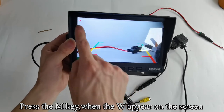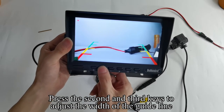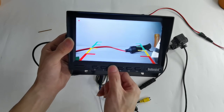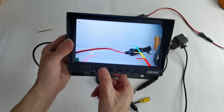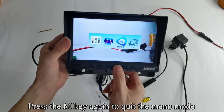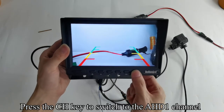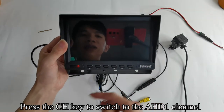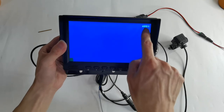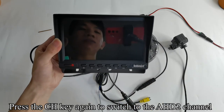Press the M key when the W appears on the screen. Press the 2nd and 3rd keys to adjust the width of the guideline. Press the M key to enter the menu mode, then press the M key again to quit the menu mode. Press the CH key to switch to the AHD1 channel. Press the CH key again to switch to the AHD2 channel.